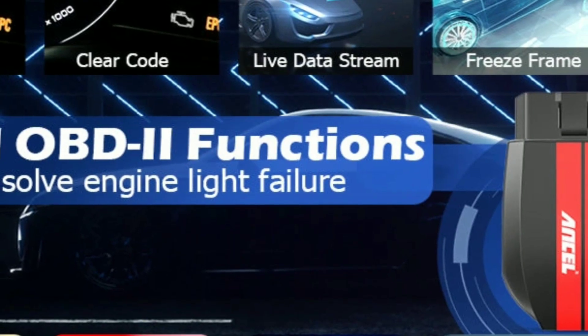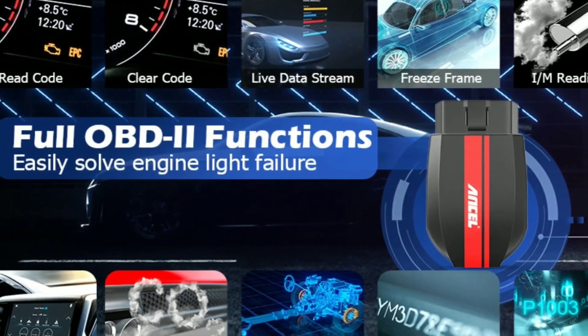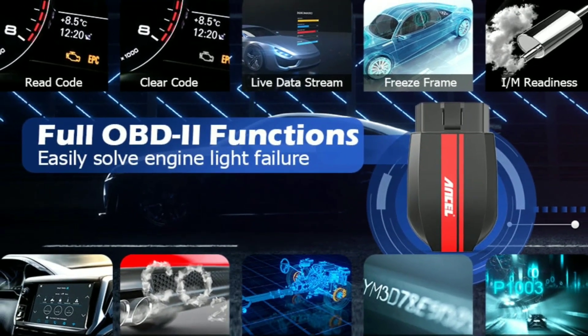With this scanner, you can easily read and clear trouble codes, view real-time sensor data, and even perform advanced functions like smog check and emission readiness.